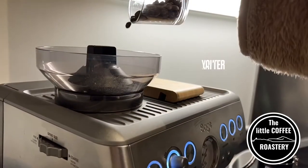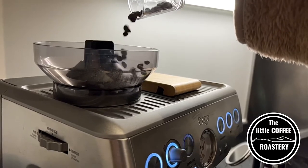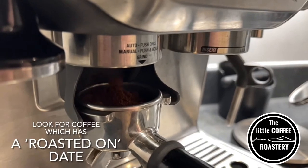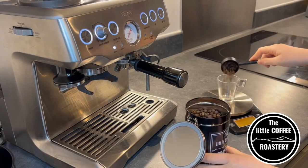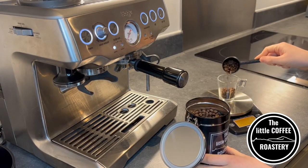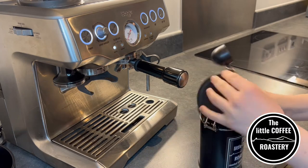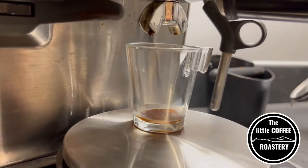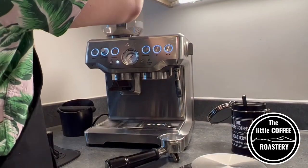When it comes to espresso, one of the most important factors is what beans you're using. We would always recommend buying coffee which has a roasted-on date, as this way you know exactly how long since your beans were roasted. Like many other food products, fresher is better. If you only have a best-before date you have no idea how long that coffee has been sat on a shelf, and sometimes that coffee can be very bitter tasting and have lost a lot of its original flavours.